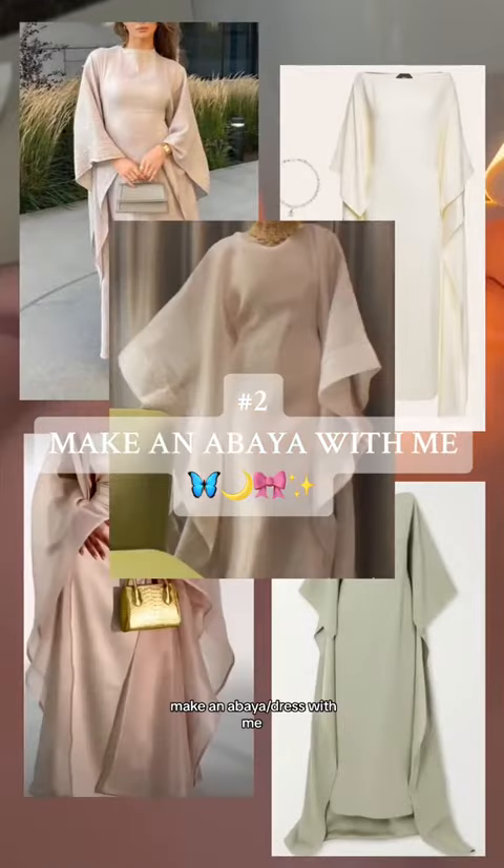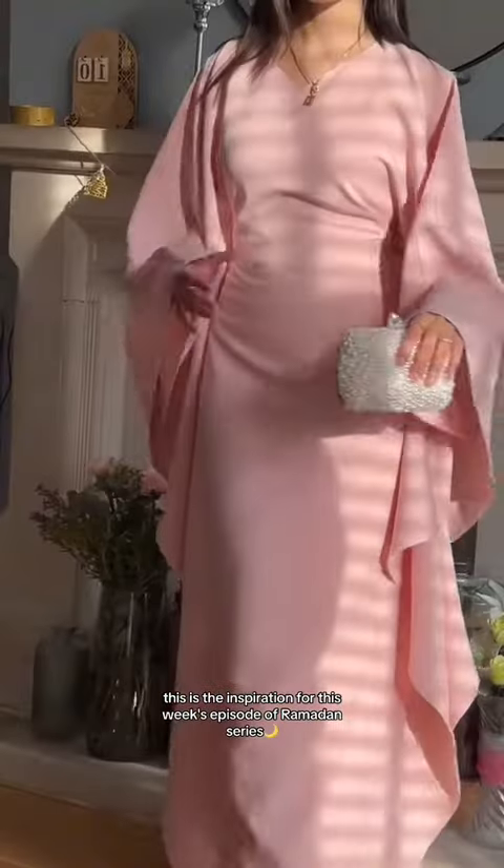Assalamu alaikum girlies, making a buyer with me. This is the inspiration for this week's episode of my Ramadan series where I'll be making this butterfly abaya.